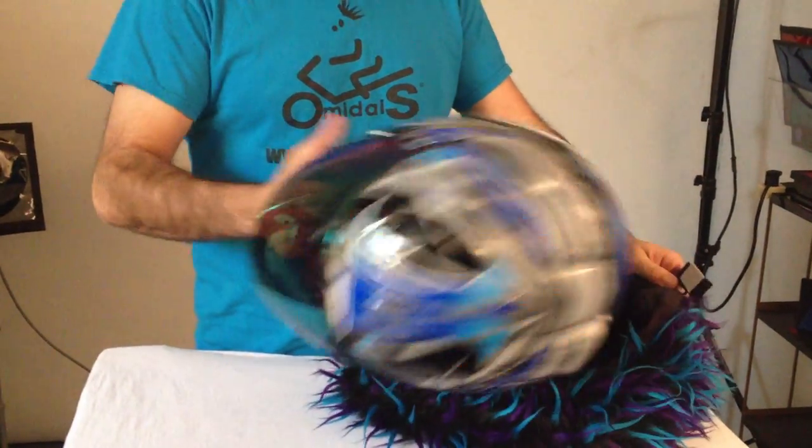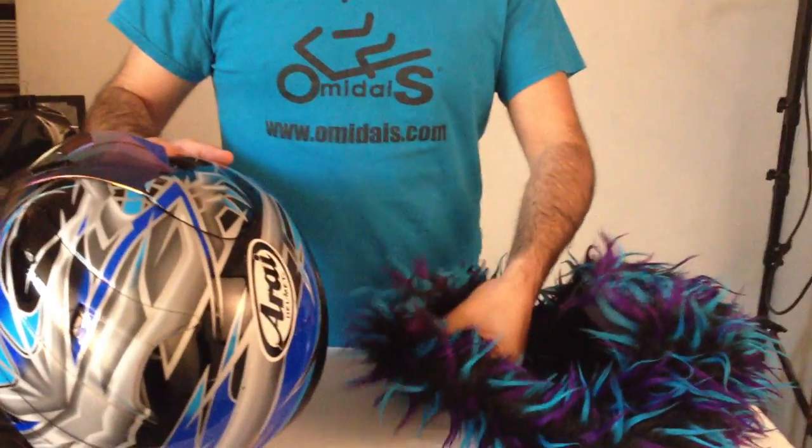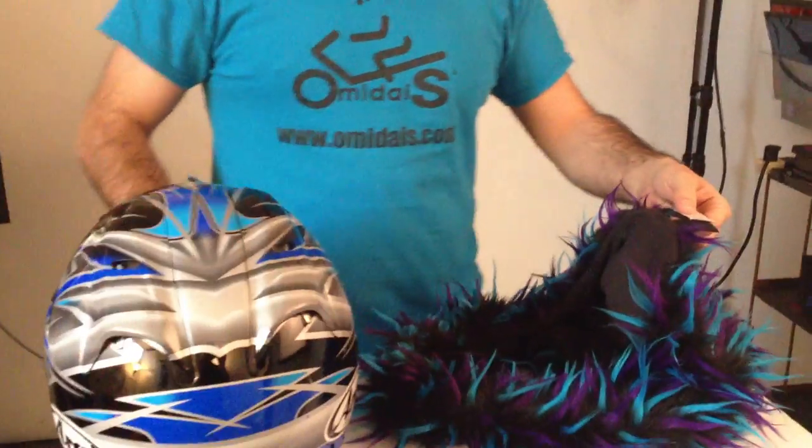This is an instructional video on how to properly install one of our covers onto a helmet. Make sure the chin of the cover is down below and the Velcro is up top. This is how you're going to receive it — it's going to be just like this.